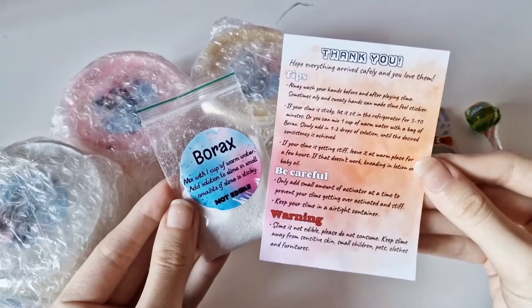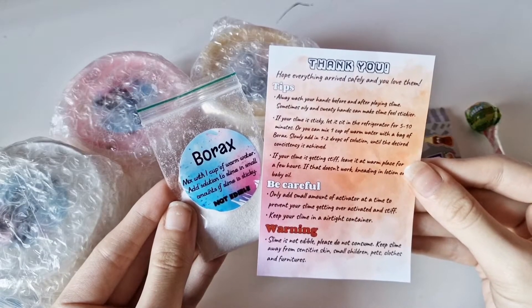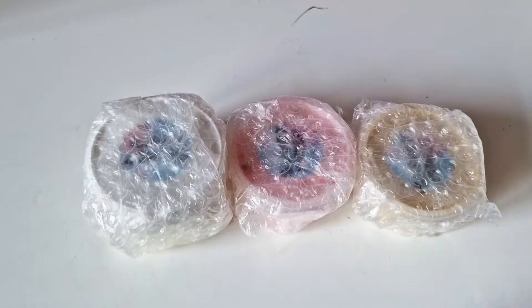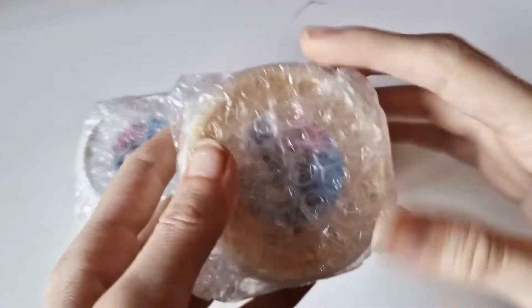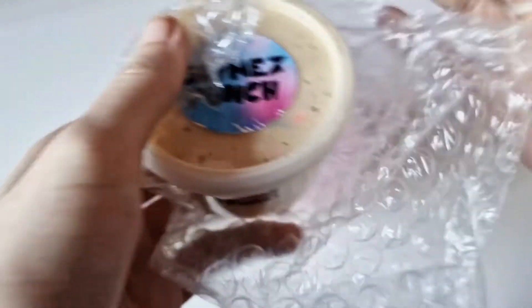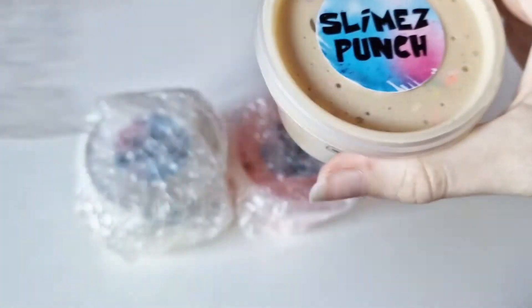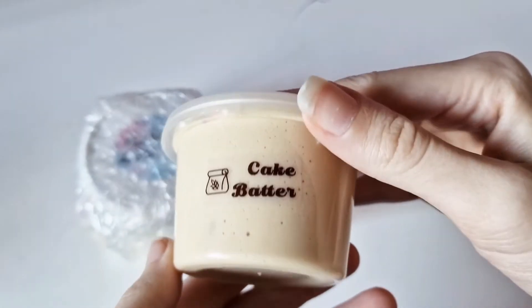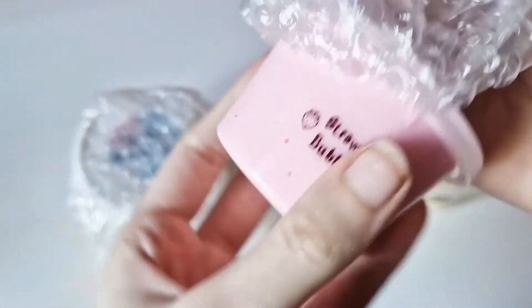They gave some borax, a thank you card, and three sweets as little extras. All the slimes came nicely bubble wrapped as well, and nothing leaked at all. These were kind of annoying to open, I'm not gonna lie, but at least it protects them. I'd rather they were protective and annoying to open than unprotective and easy to open, if you get what I mean.